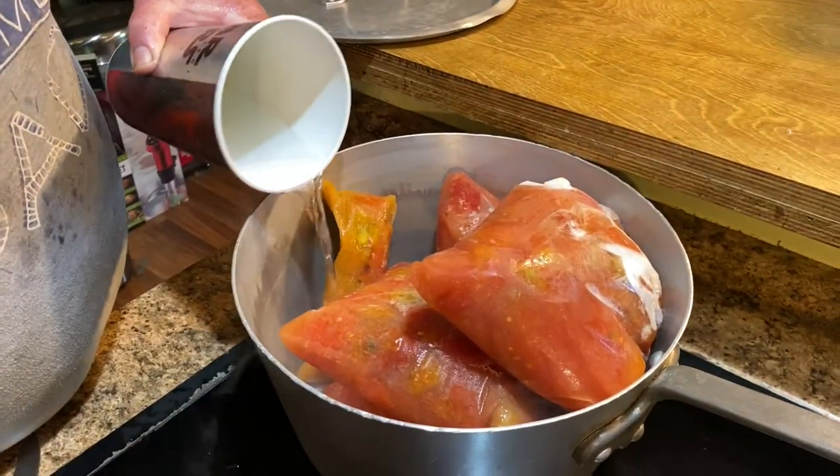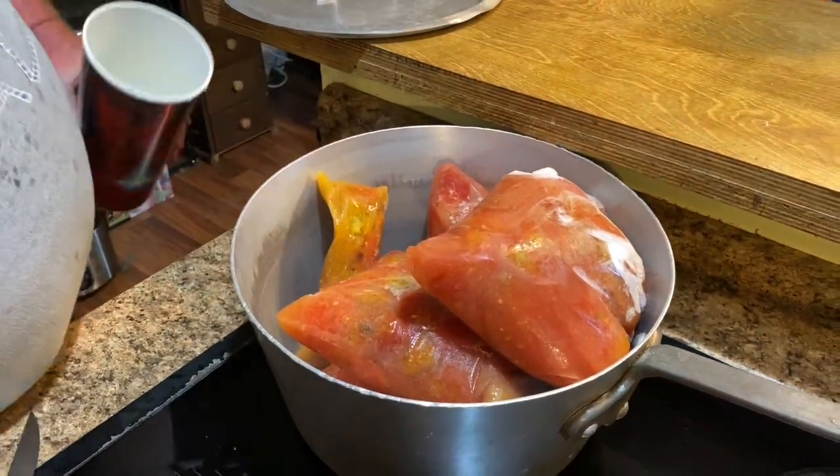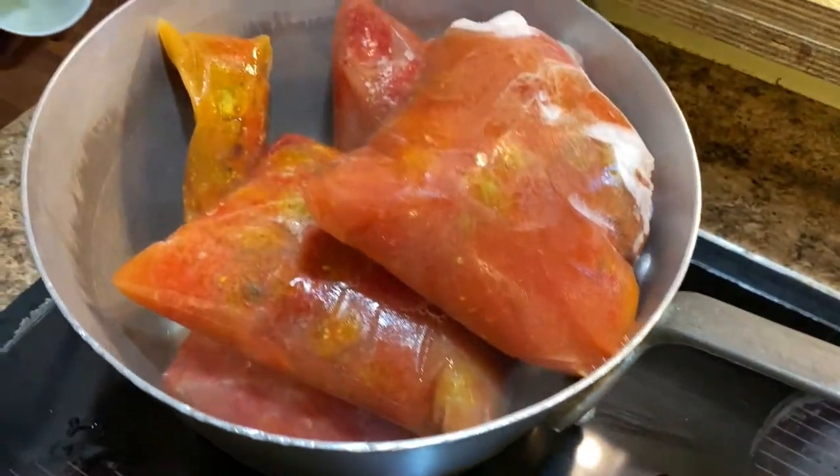I'm gonna add just a little bit of water to the bottom of that. I don't want to add too much water because we got to cook it down, but I want it to de-thaw and not burn.